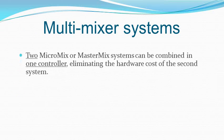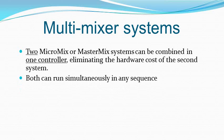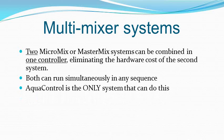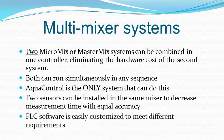If you have two mixers, you need the two-mixer version of AquaControl. The one controller can multitask, controlling two mixing processes totally separately. AquaControl is the only system that can do this, saving the cost of a second controller. In addition, two sensors can be used in the same mixer to give better accuracy and reduce mixing time when this is critically important.